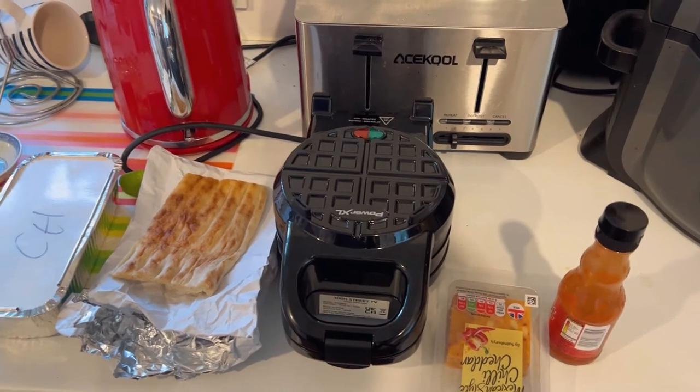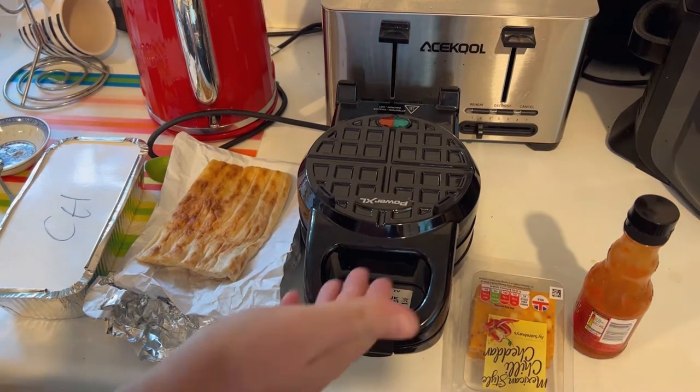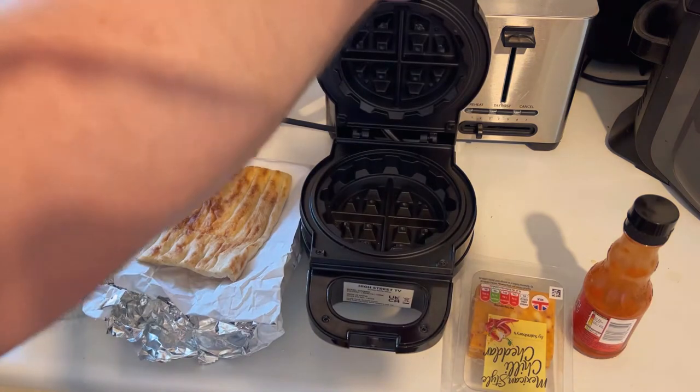Welcome to Bad Food Blog. What I have here is the Waffleizer from PowerXL, which I'm going to be using again.